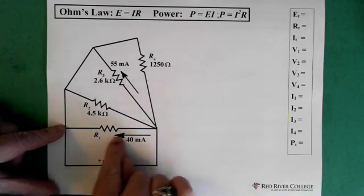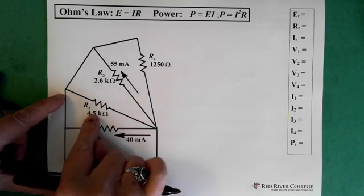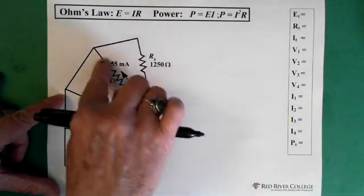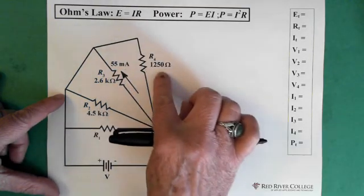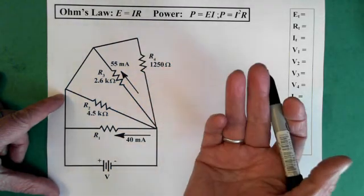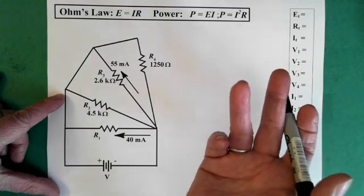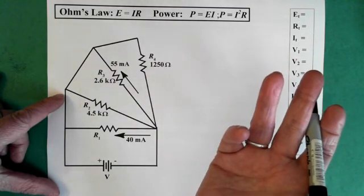We have current running through resistor 1. We know the resistance in resistor 2. For resistor 3, we have both the resistance and the current, and for resistor 4 we just have the resistance. Sometimes when you're working with a circuit like this, it's just easier if we redraw it so we get an idea of what we're looking at.